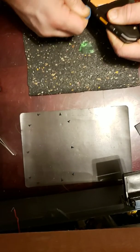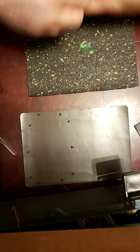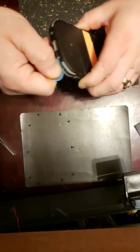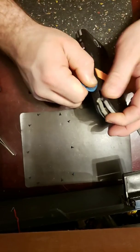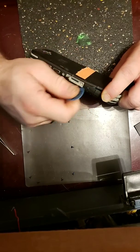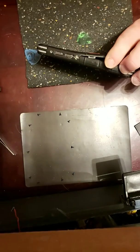You'll need kind of a rough guitar pick. Let's start to pry the back up, then work the other side, down the bottom, to the other side, and then right here you're just underneath these two doors. Right there — that part is a little bit of a pain.